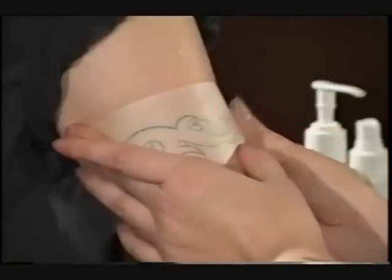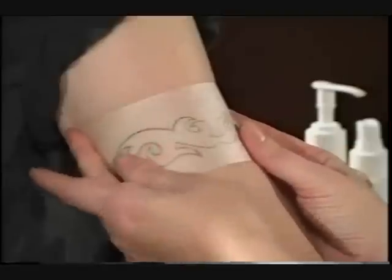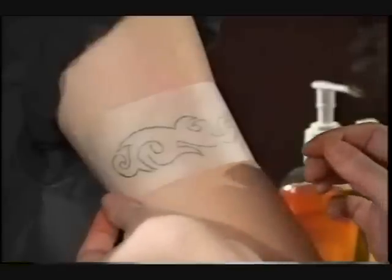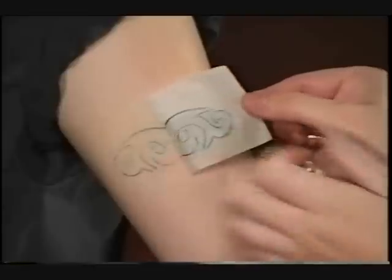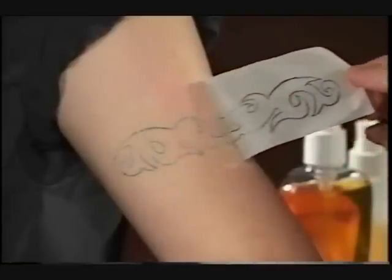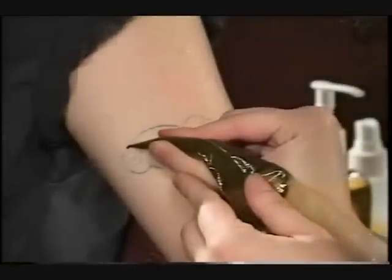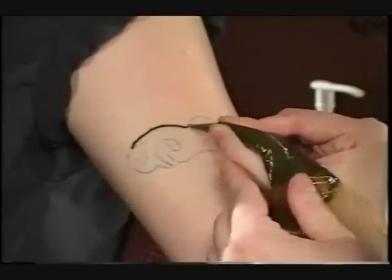A bluish green color will appear on the back of the transfer. Just lightly rub and press the design on. Carefully lift off and trace over the design. Liquid soap is water soluble, so the henna penetrates it easily.